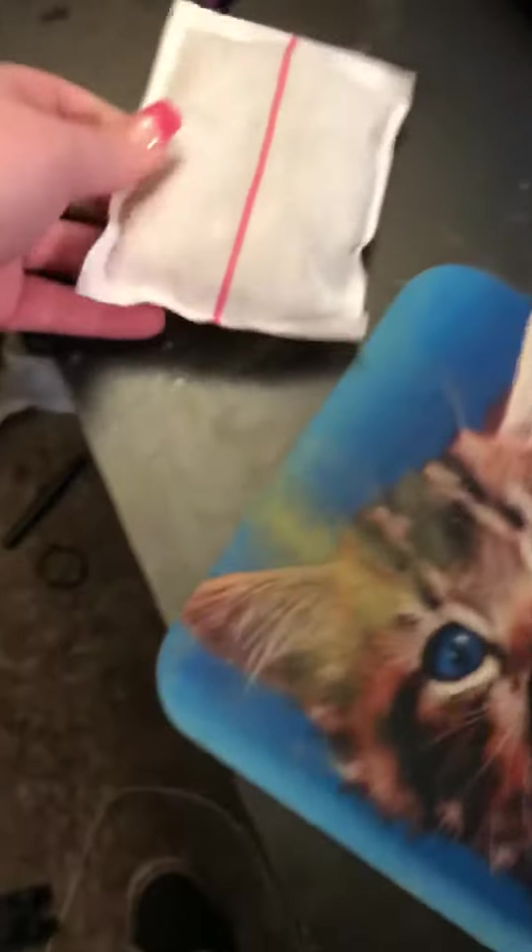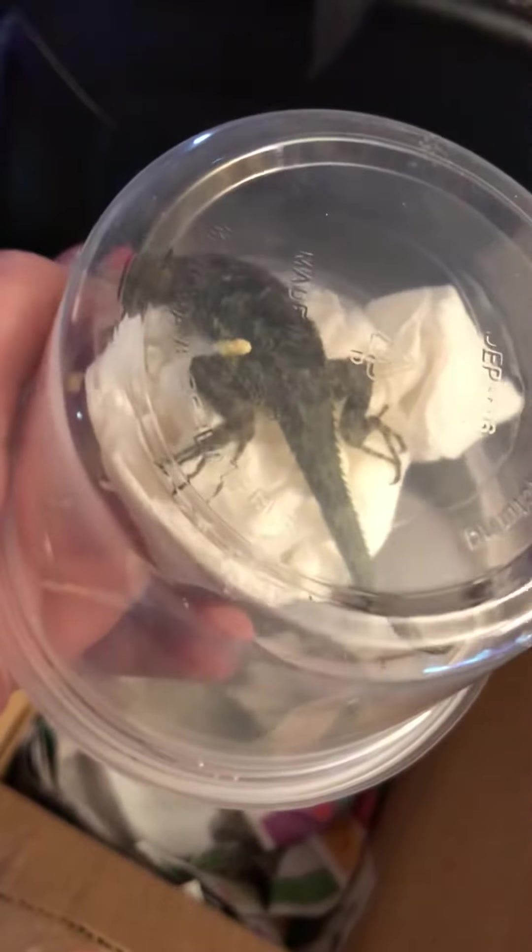I don't know what this is. We got this — I'll open that in a minute. I hope they're alive. Look, Swift — is he alive? He was laying upside down when I opened it.